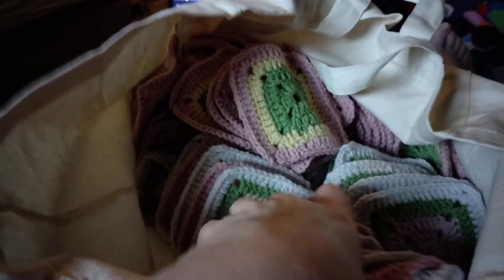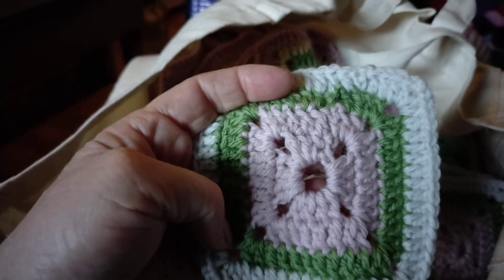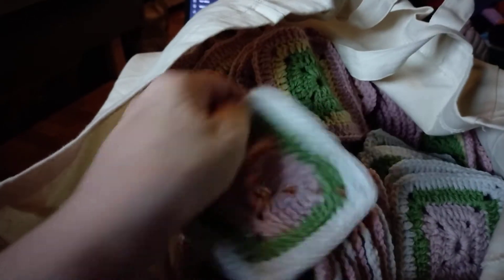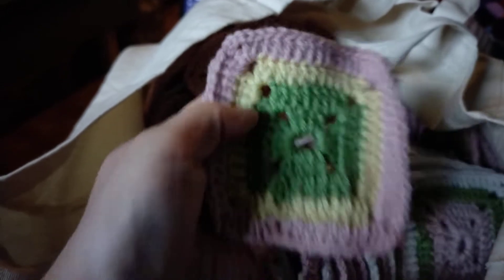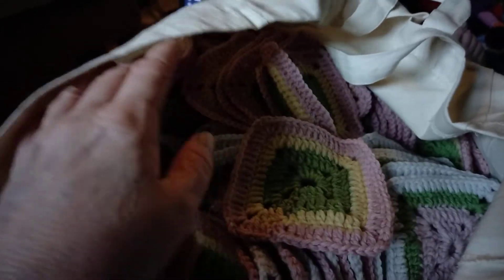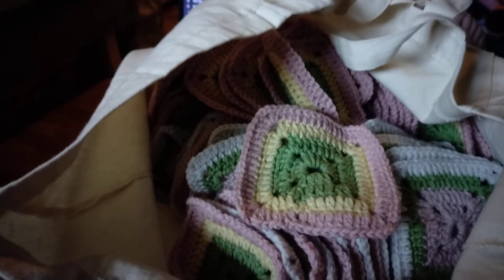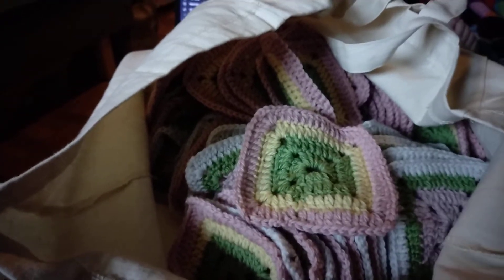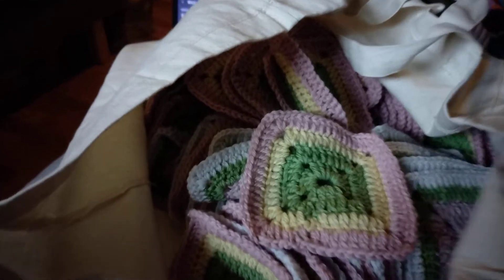I have a lot of squares as you can see. They are made in Daler Falk and I didn't make them. These are from somebody that asked for help, and I said I will do that. There are 254 squares — 126 in one and 128 in the other one.